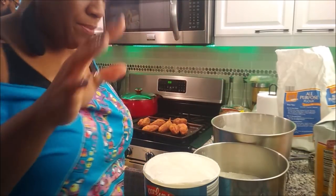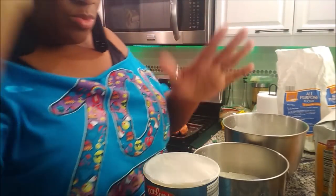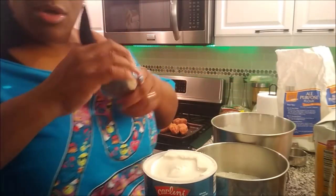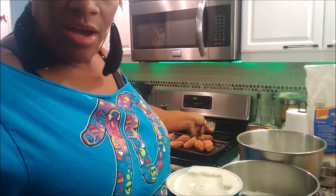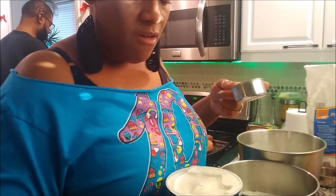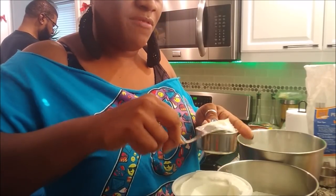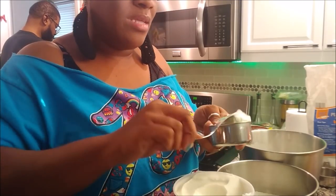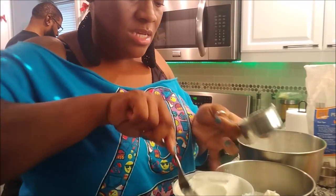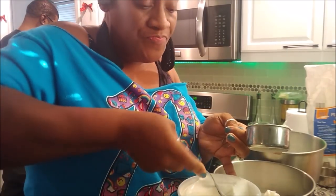I'm getting ready to put the shortening in here, then add the water and mix them up. This is one of the easy, quick pie crusts — the sweet pie crust. My husband is over there cutting up celery and onions for my dressing, and he baked the sweet potatoes. I love baking them because it doesn't take away from the flavor. When you boil them, it takes the flavor away and you have to add more sugar. That's why I don't like boiling. I'm putting a cup in each bowl because the recipe for one pie crust is two cups of flour.